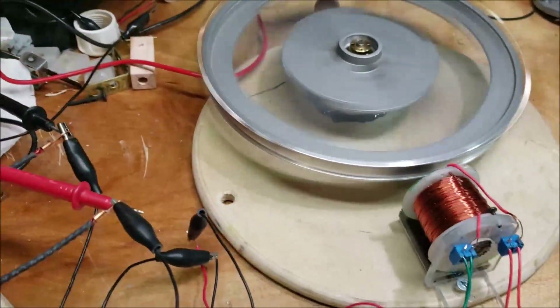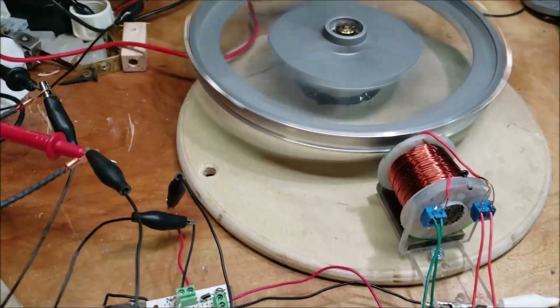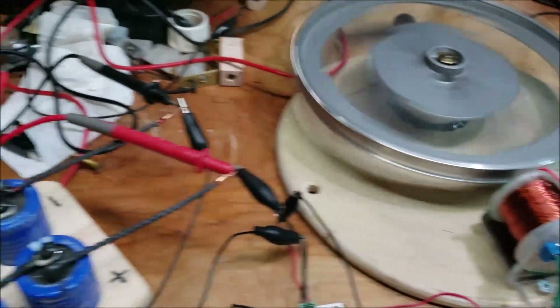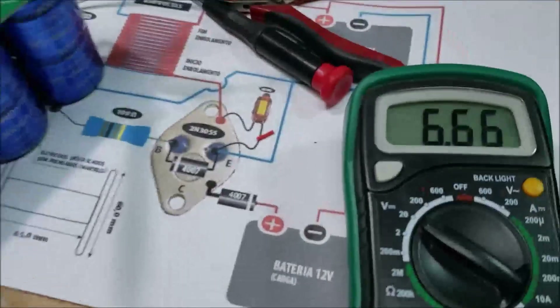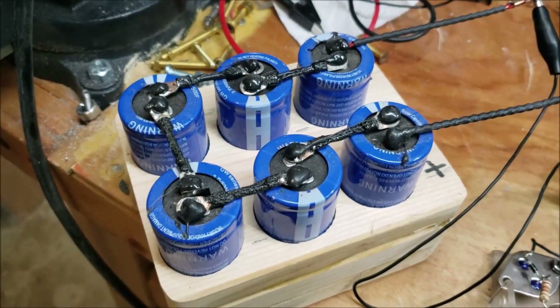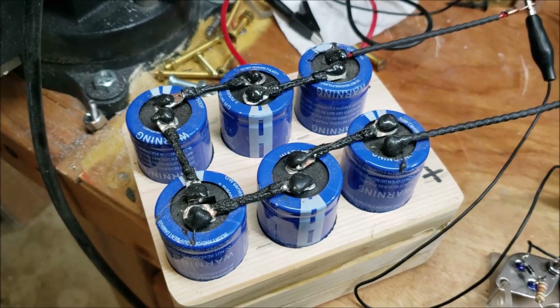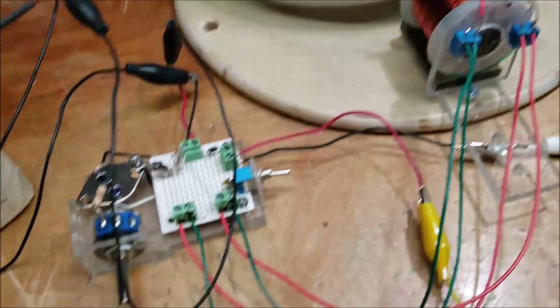I'm going to guess it'll continue to run until it probably gets down to five or six volts. Let's see what the other one's charging up to — the charging bank is at six and a half volts. This guy's probably getting close to just eight volts now, still going strong. Sweet.